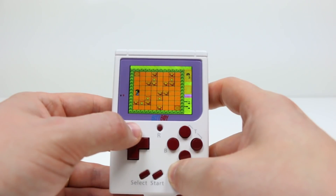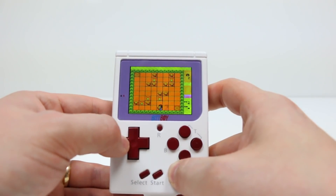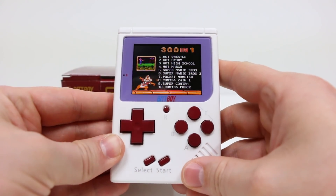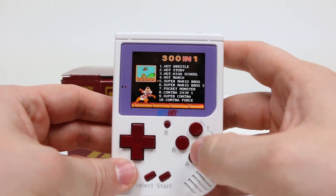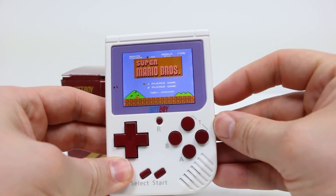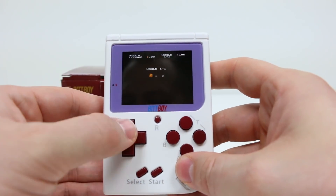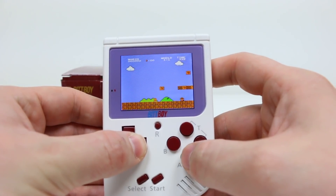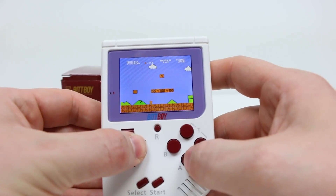I've seen some people complain about some of the games being copies or just ROM hacks, but that doesn't really bother me. This unit has really good versions of Mario Brothers and Mario Brothers 3, which are probably what I'll primarily play. The other games don't necessarily appeal to me that much, but it does have Tetris and a number of other fairly decent NES ones. These ROMs are kind of a legal gray area that allows them to put them on this unit, but ultimately they're pretty decent ports to this little handheld.